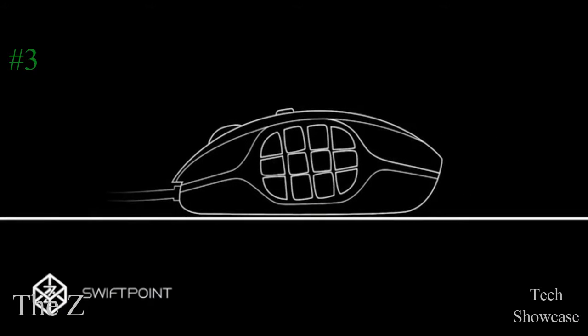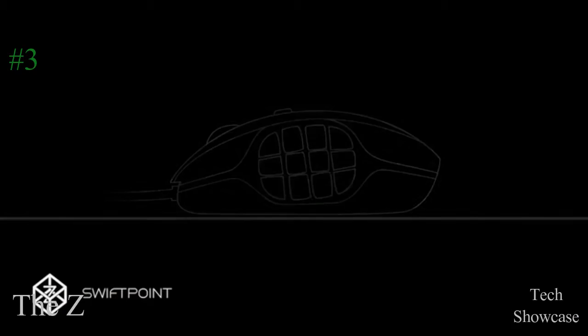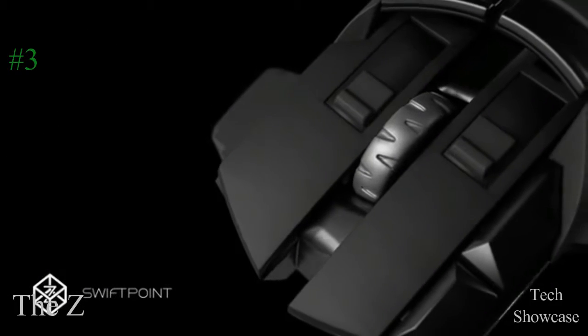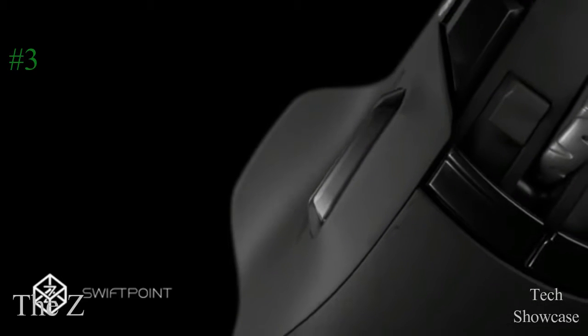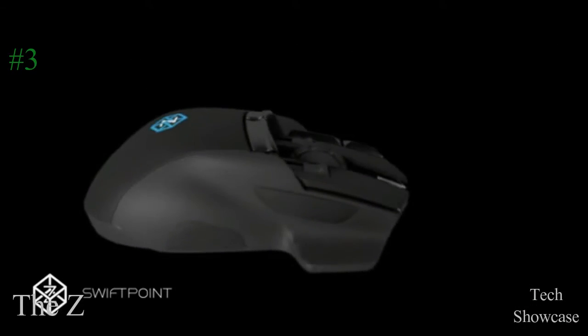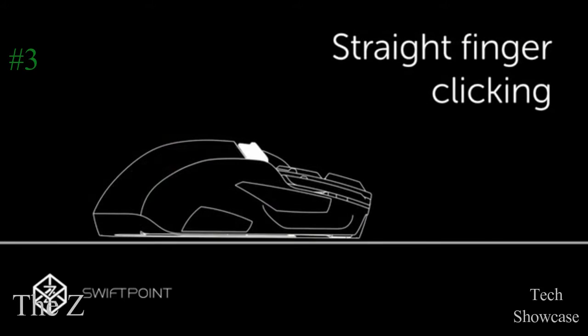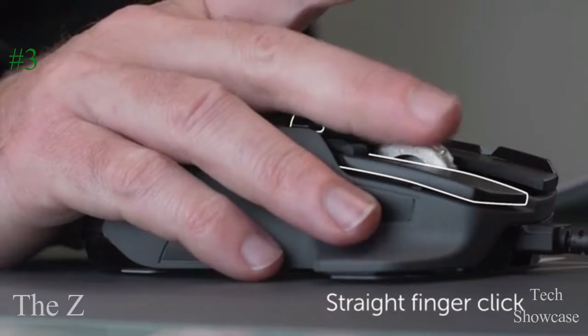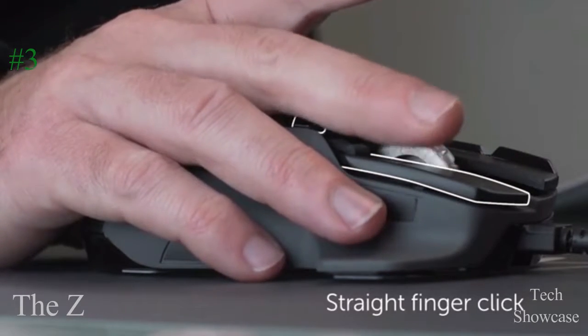Many mice pack in additional buttons around the thumb grip and all over the device, but we've figured out a new way of clicking that means you can have more buttons, and they are effortless to click. No finger or thumb contortions required. We've created something we call straight finger clicking, and our test users just love it. The Z has a new type of trigger button used by simply straightening your finger slightly and then clicking, all while you're still gripping the mouse as normal, with your fingers poised on the main left and right click buttons.